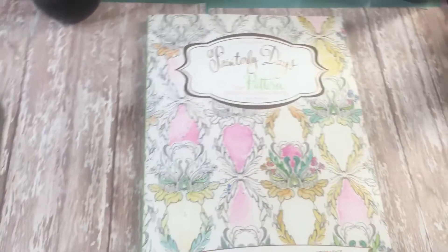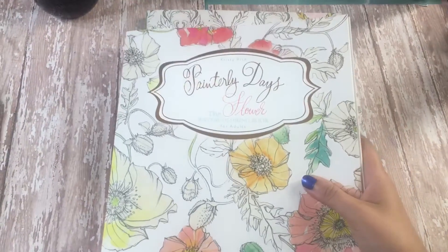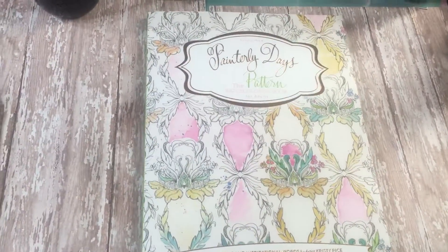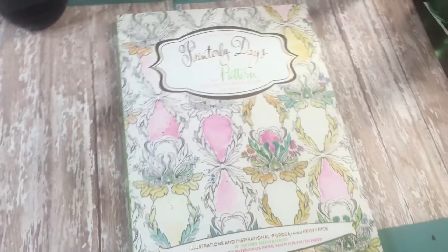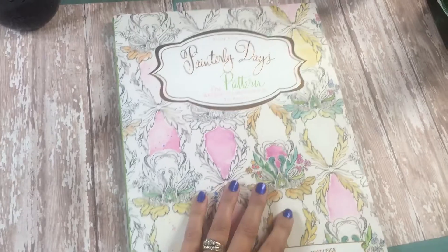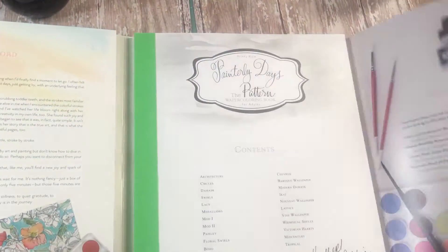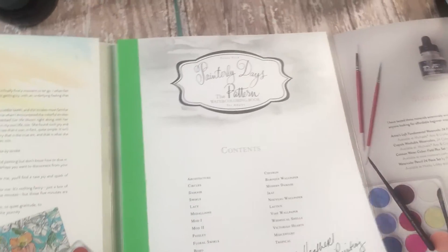Welcome back everyone. If you watched my last video, you saw that I did a flip through of the beautiful Painterly Days flower book by the lovely Christy Rice. This next video is going to be a flip through of the pattern book of the Painterly Days series by Christy Rice. Each of her books is set up the exact same way, which I think is lovely in case you don't have all three of her books like I do.